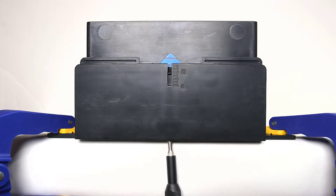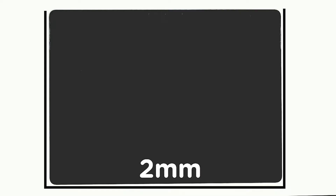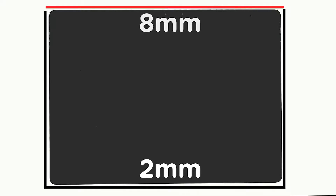Using a 3mm hex wrench, adjust the tool to the 2mm mark on your pick. When using the debonding tool, make sure not to insert the pick deeper than instructed for each edge. The 2mm setting should be used for the left, right, and bottom edges of the device. The 8mm setting should only be used on the top edge.